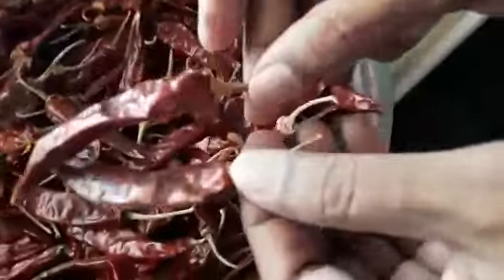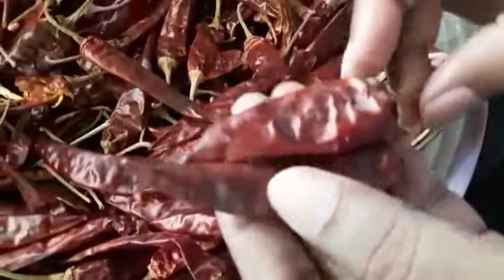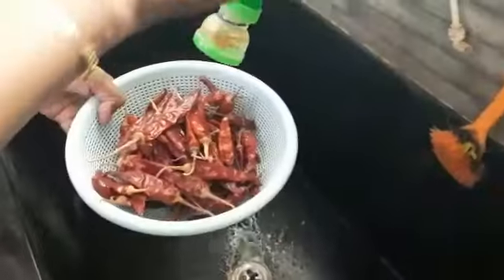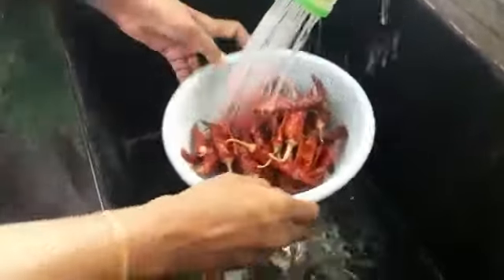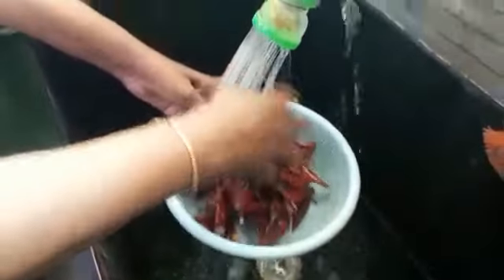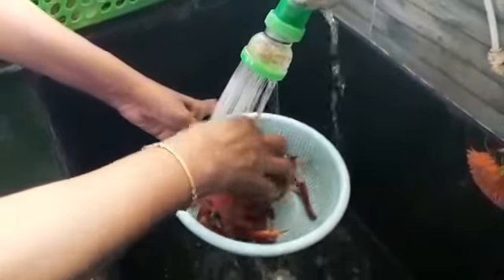That was what we were doing! This is a very good way to make a small piece of rice. Let's go to the rice. The rice is a small piece of rice.